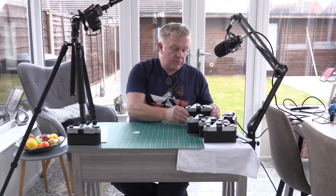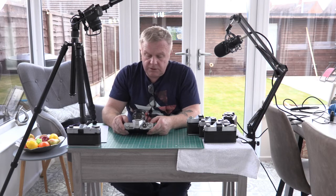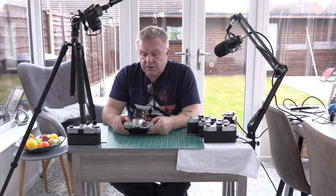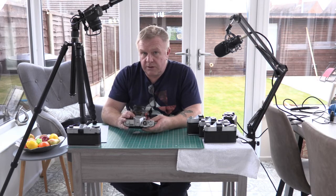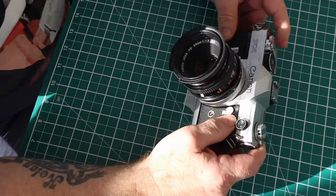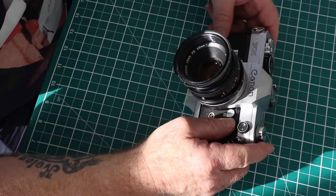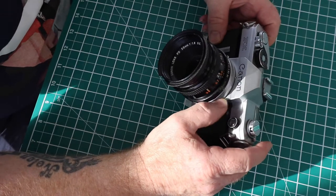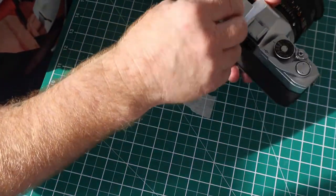The next camera is a Canon FX from 1964. This uses FL mount lenses. You can put FD mount lenses on them, but you don't get the aperture connections that you would on an FD camera. This is a very clean camera and I've used it a few times.